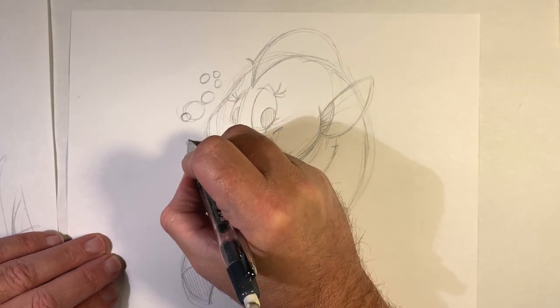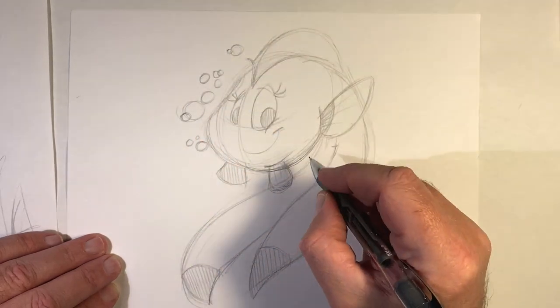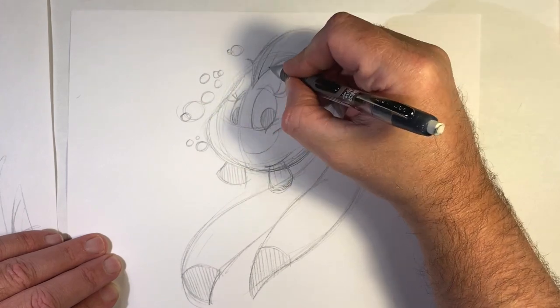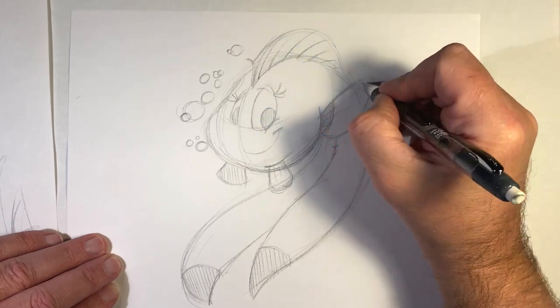You can add whatever type of detail you want — right now I'm just adding little bubbles, and I had eyelashes earlier scattered here and there. Now I'm going to add little lines in the fin, just to give some definition to where the actual art is.